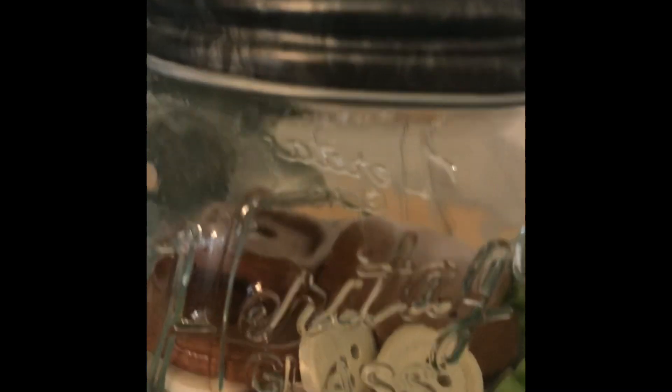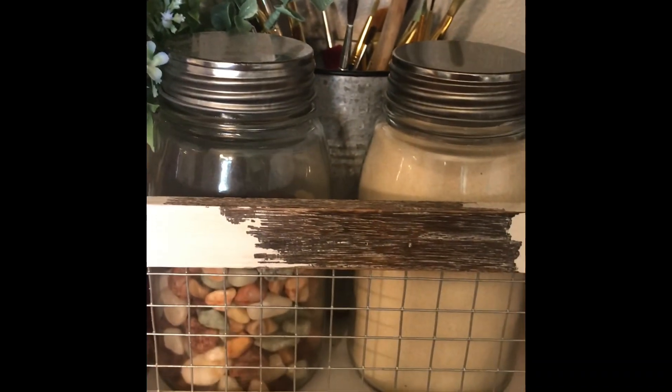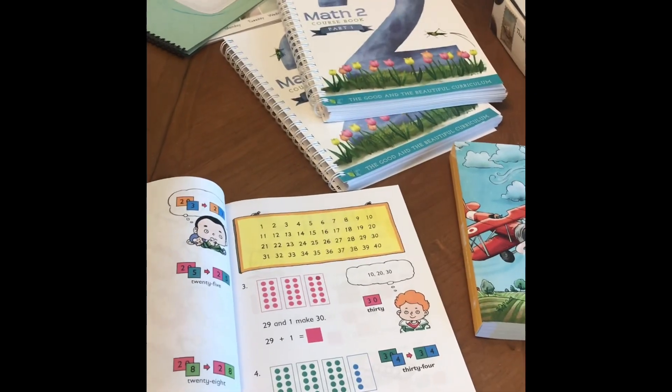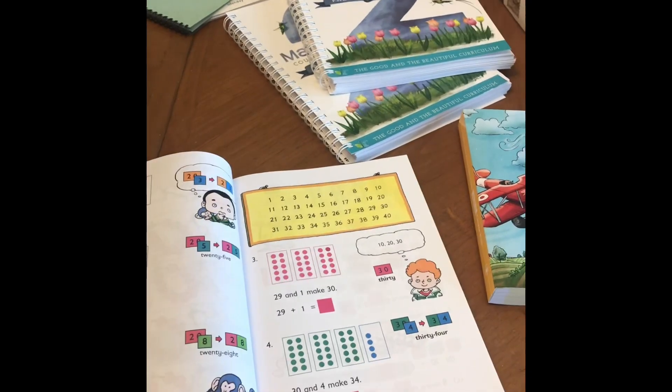I have some coins that we keep in here, and then we have shells and buttons — all stuff I've picked up at Hobby Lobby and Michaels over the years since I've been homeschooling for going on ten years. Sometimes we'll use pencils, colored pencils, or markers. I'll even tell my kids to go grab stuffed animals to use as counters if we're doing something more hands-on.